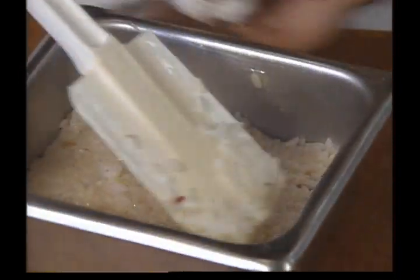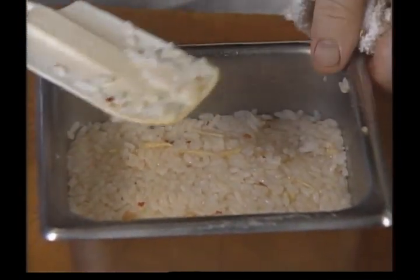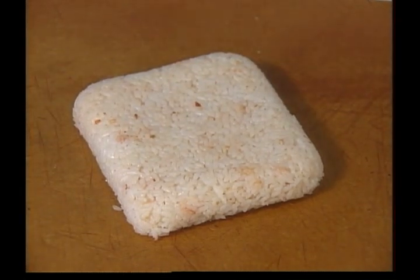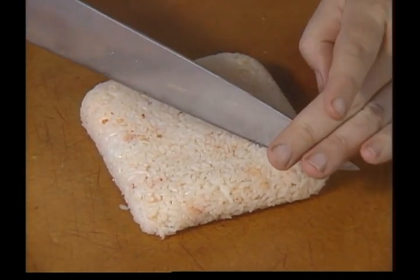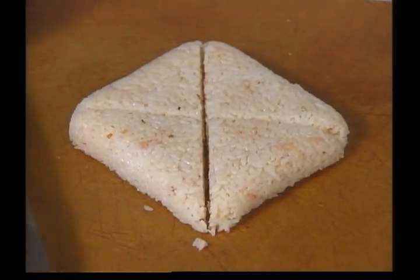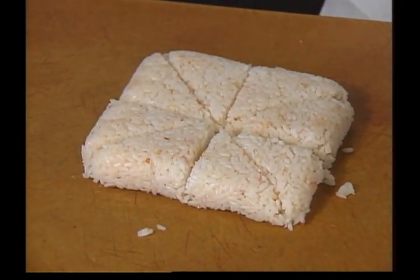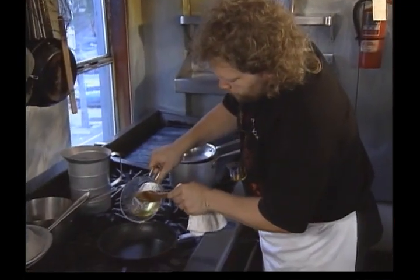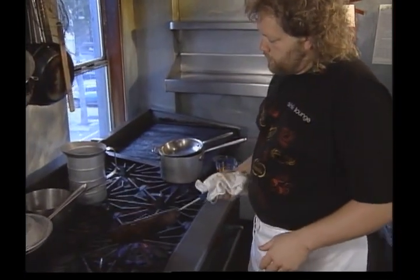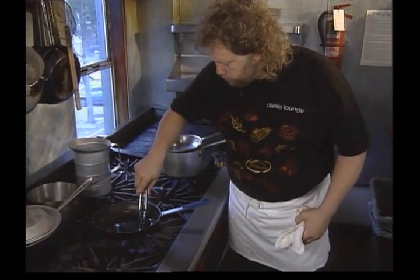This can be done a day in advance and it won't hurt to be refrigerated at all. But when it's cool, you can turn it out and cut it into the shapes that you'd like. You can make any design as far as what you want to garnish your salmon with. We're going to use little triangles today. You can use a nonstick pan, which we find easiest, but you still have to use quite a bit of peanut oil to sauté in to get a good crust on your rice cake.